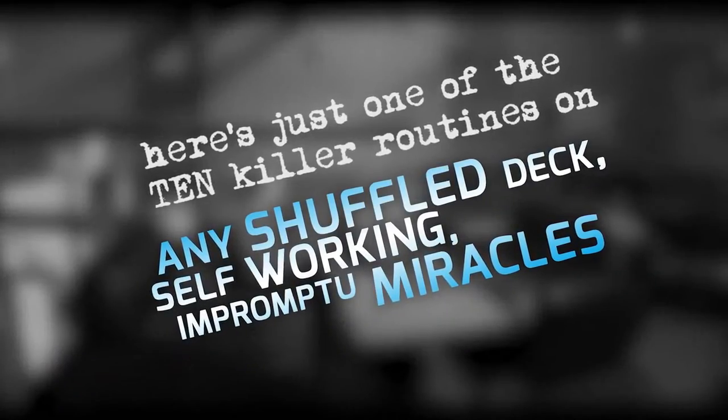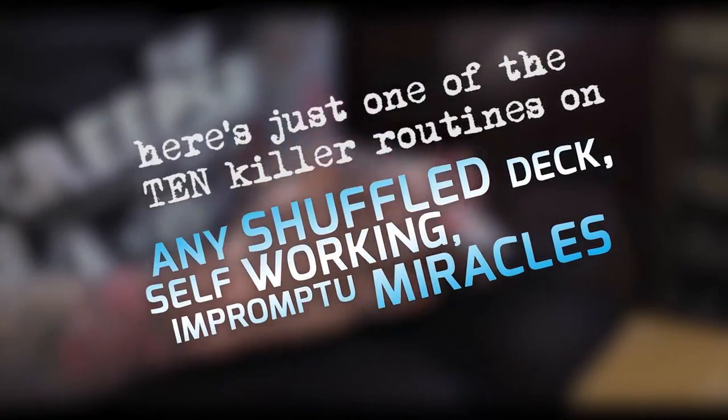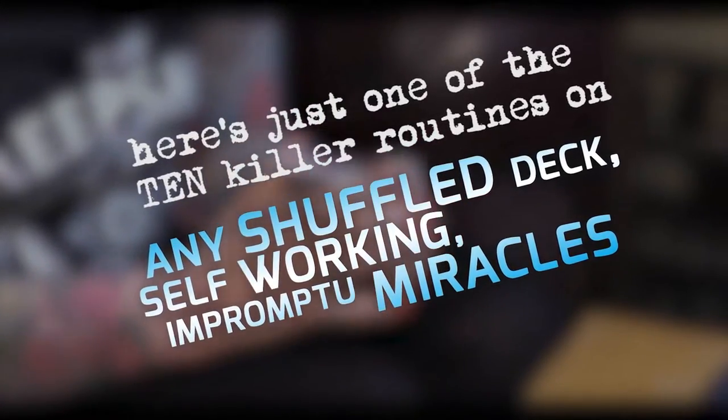I've got a quick card trick for you. Do you want to give the cards a shuffle up? Just give them a bit of a mix up so you know everything's groovy. Terrible at shuffling. That's alright, don't worry about that. You're not a lot worse than I am, so you've got nothing to worry about. That's perfect.